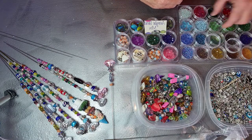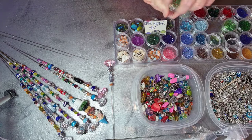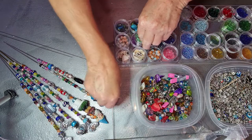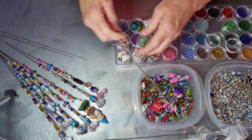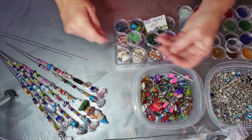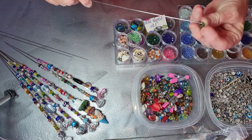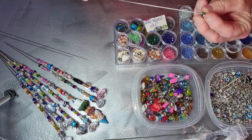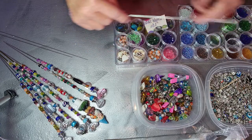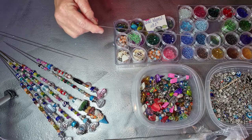Everyone I know who gardens will be getting some of these for Christmas, so I have a lot to make. I'm also going to put some of them in my eBay shop, which is Boutique of Art on eBay, and I'm going to put them in my website, which is myprettypartyshop.com.